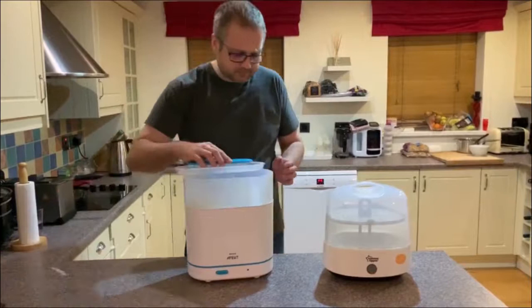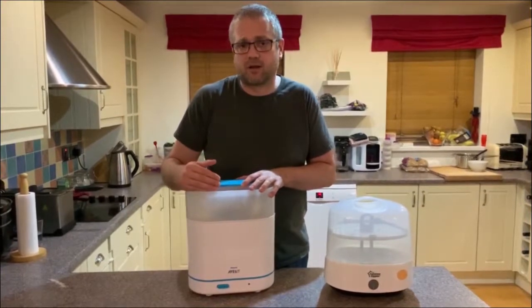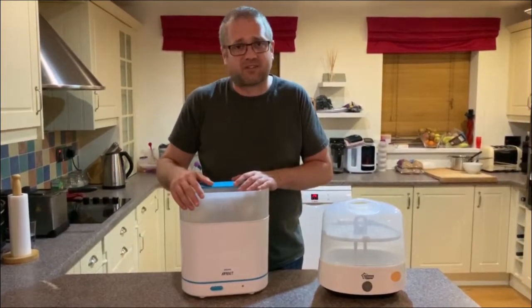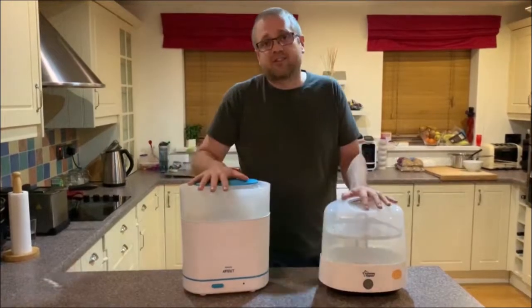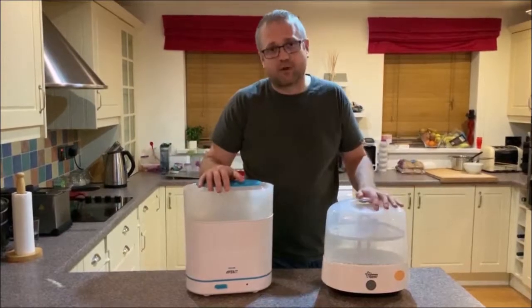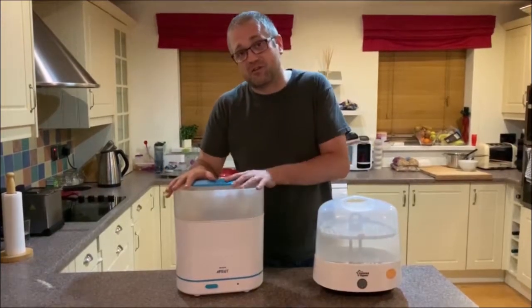We've only had this one a few days, but I prefer this. The steamer cycle seems a bit longer, which is a good thing. It pretty much does what it says on the tin — you just throw the bottles in and turn it on, really simple. So personally I prefer this one, although I guess it's personal preference. But if you want something that's ease of use, less fiddly, and appears not to break, I'd go with this one.